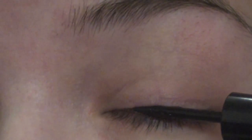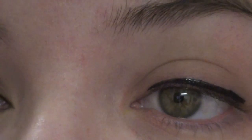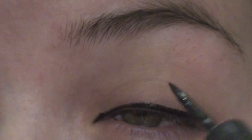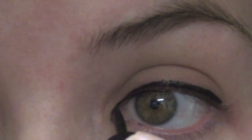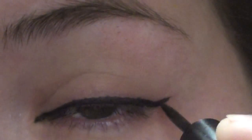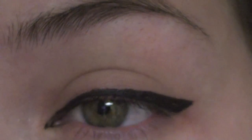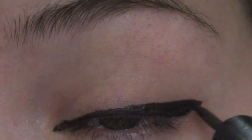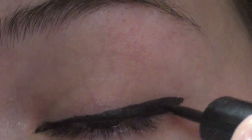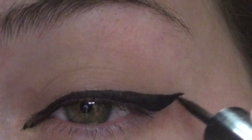I'm taking Revlon Colorstay Liquid Liner. Shake it and lay the felt tip against your lash line, making small strokes. I start in the middle and bring it to where the tear duct is, going around the tear duct a little to elongate my eye. Then go up, pointing towards the end of my brow, starting back at the tip and bringing it inward. Fill in any hollowness, and using the tip of the felt tip applicator, make short strokes going outward.